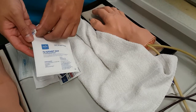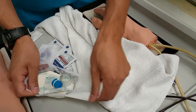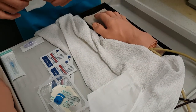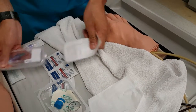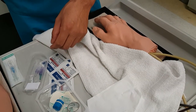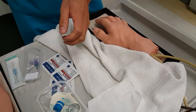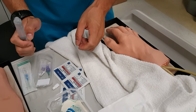Open up all your materials so you have them prepared. I need to flush this so I'm not injecting any air into the patient, so let me prime that.